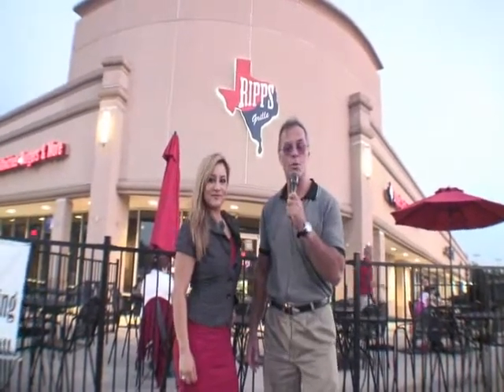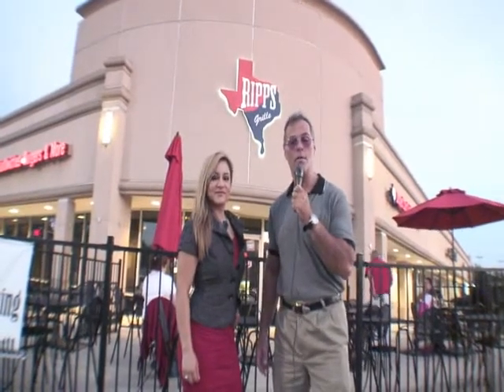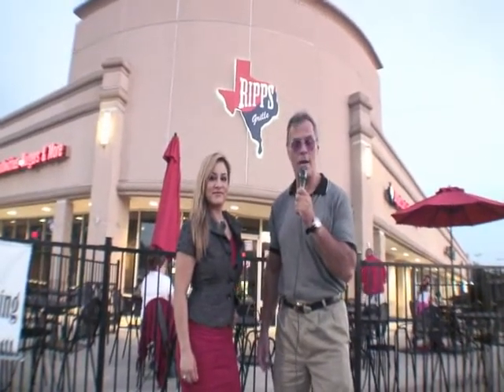We're here at RIP's Grill. We're going to show you how good their burgers are — potato french fries here. It's going to be awesome. Sweet potato french fries also.